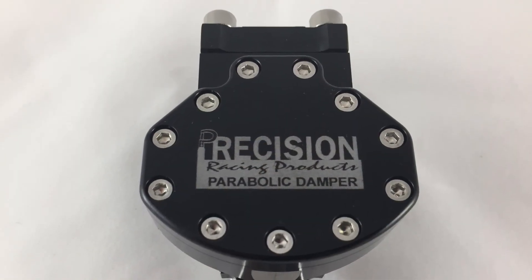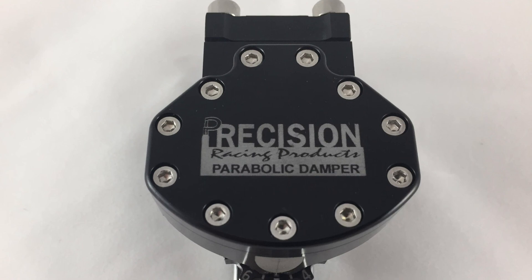We hope this video was informative. You can get more information online at precision-rp.com.